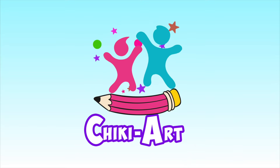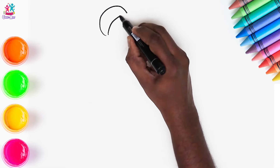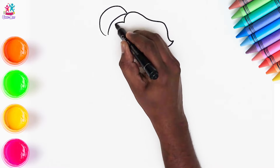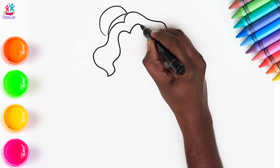Cheeky Art. Hi friends! How are you today? I hope you're very well indeed. Today we're going to show you how to draw a beautiful princess and paint her too!